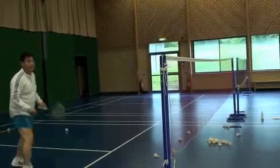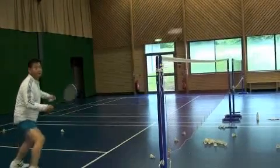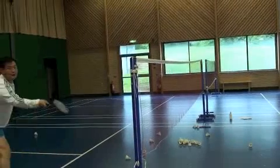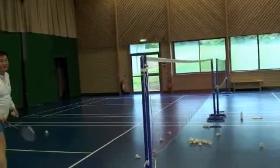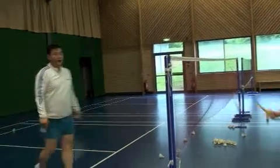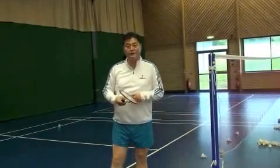Watch the shuttle fly — doubles net play. Flat. That's the doubles net play forehand.